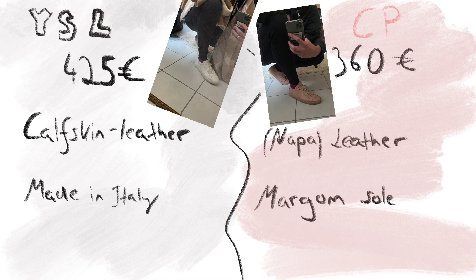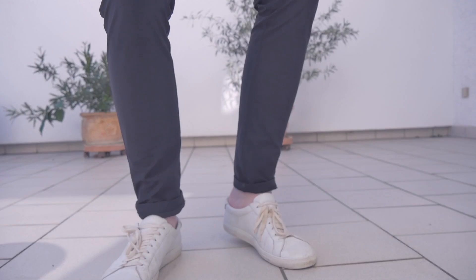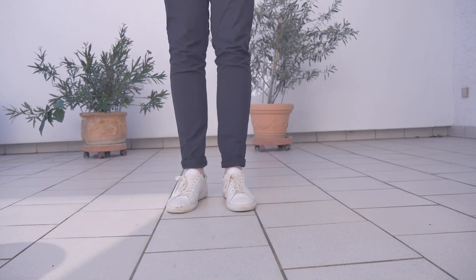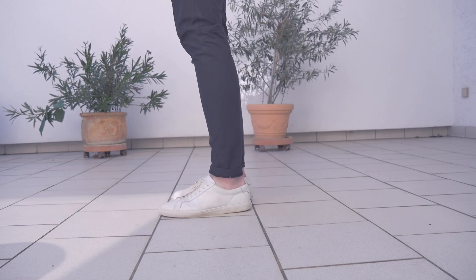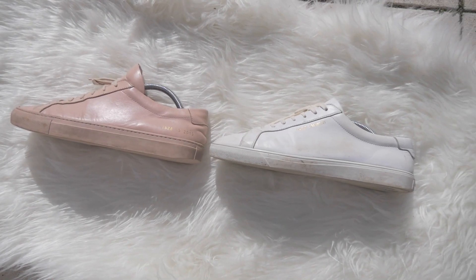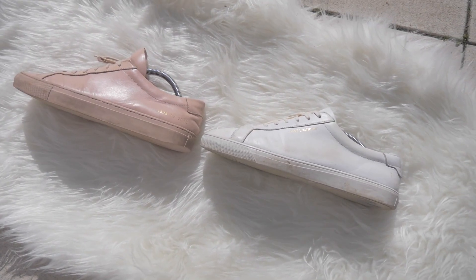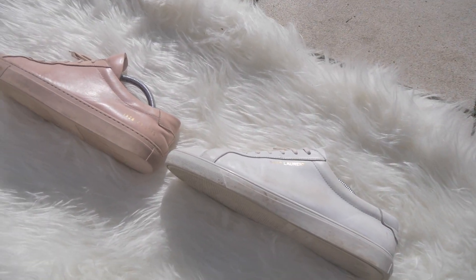The Common Projects are made out of Napa leather and they feature a Margom sole, which is actually used in quite a lot of luxury sneakers. I just want to say that the white Common Projects Achilles Lows were my favorite shoe ever. The question is now are they still, because I got the YSL Andes to replace my white Common Projects since they were falling apart a little bit from wearing them so much. So let's take a look at the YSL Andes.